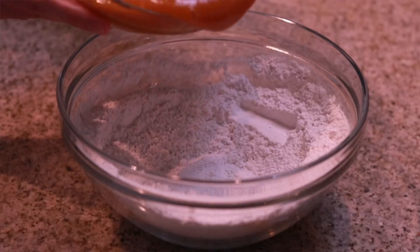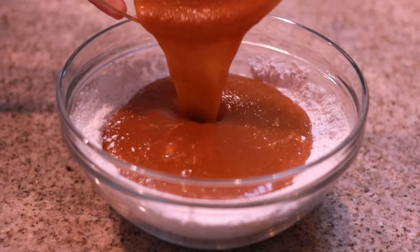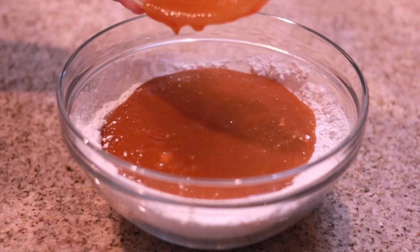Get that pumpkin really incorporated with the rest of your wet ingredients. Once everything is fully combined, bring back your dry ingredients and add in all of your wet ingredients. Then whisk everything together for a good two to three minutes at medium speed until everything comes together and you have that delicious, wonderful-smelling pumpkin pound cake batter.